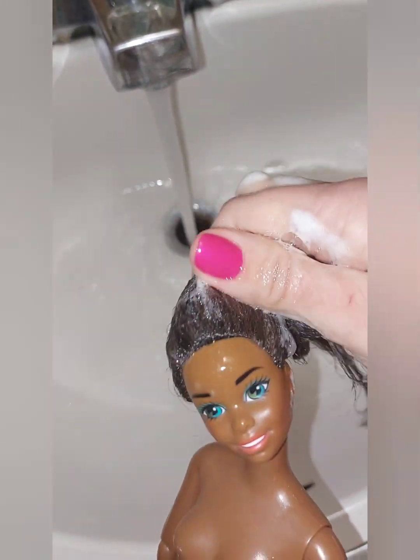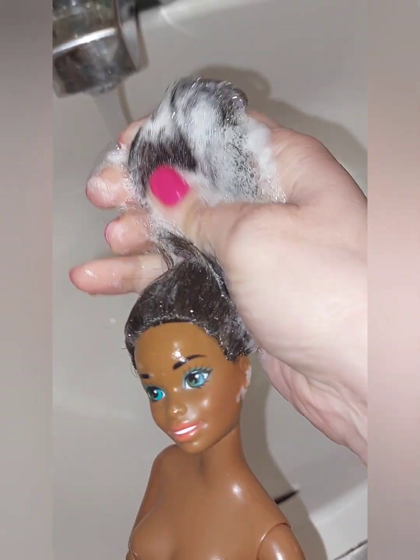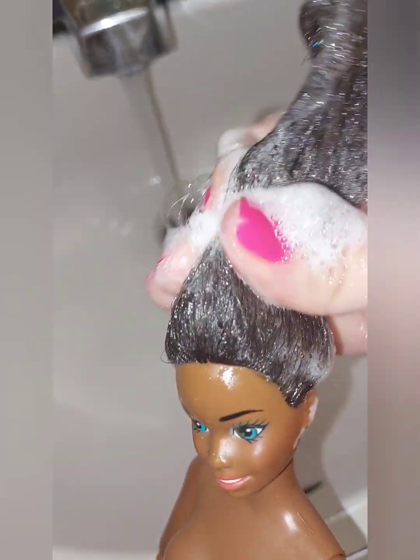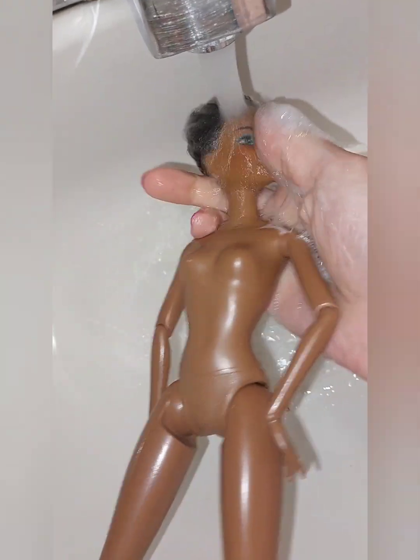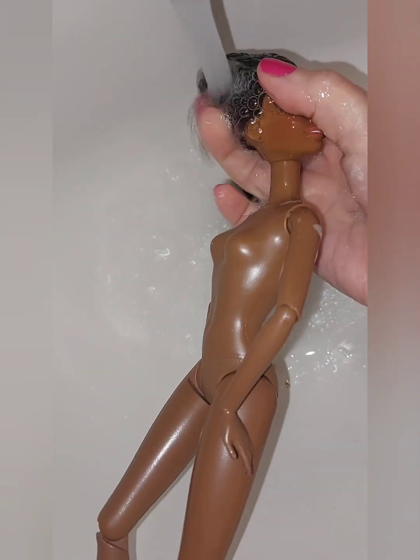I like to go in with some gentle dish soap and make sure that it's nice and lathered from roots to tip. Make sure it's nice and clean. Then you want to give her a nice rinse and make sure to get all that dish soap out of there.